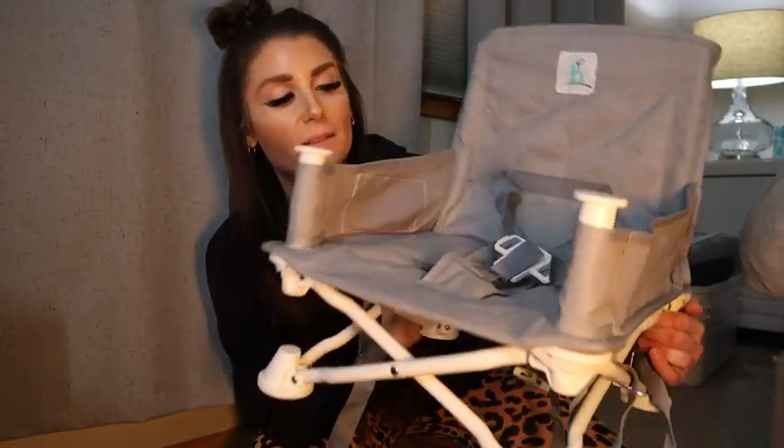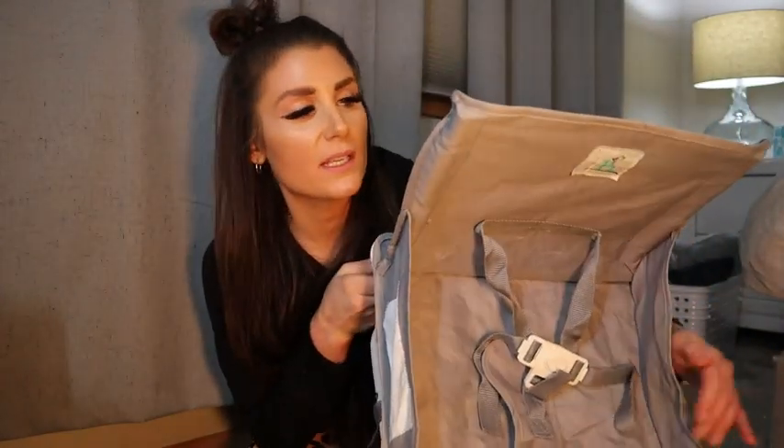The recommended max weight is 30 pounds and it's recommended for six months up to three years. Because it is super lightweight, durable, easy to clean, and grows with your little one, I highly recommend this. This is a product you will use all of the time — or at least I did.